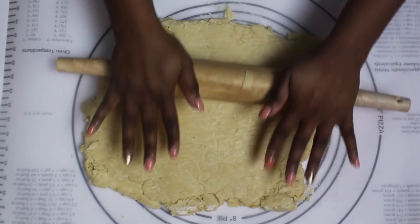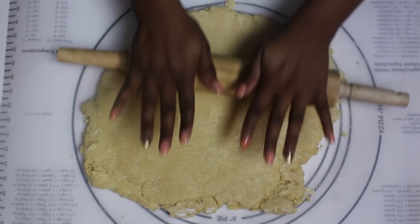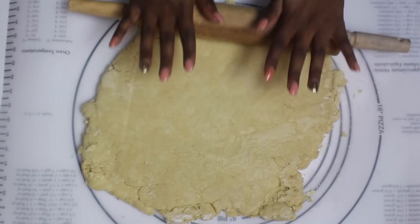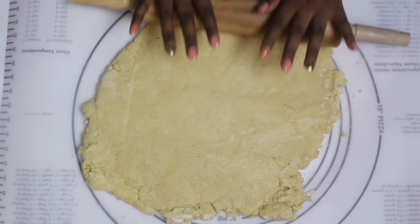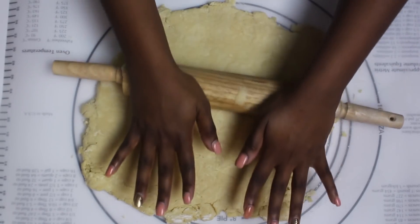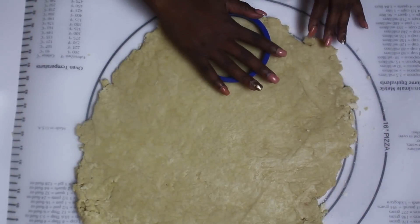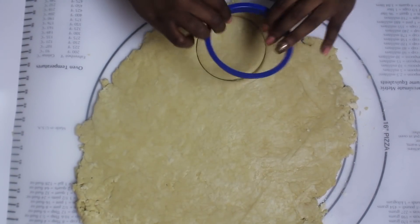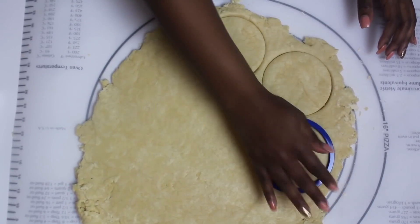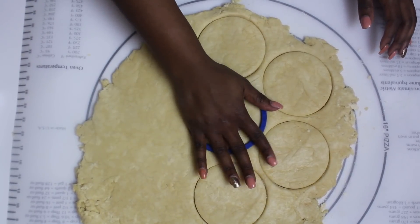Now that we've got our dough made, you're going to definitely have to roll it out with a rolling pin. I'm apologizing ahead of time because the camera is going to be shaky since it was on top of my table. You're going to roll the dough out until it's about between a quarter of an inch and a half an inch thick — it all depends on your preferences on how thick you want the shortcake to be. Now that we have it rolled out, you're going to take a 3 inch diameter cookie cutter and cut out the shortcakes. Make sure you make two per shortcake because it's going to be a top and a bottom.